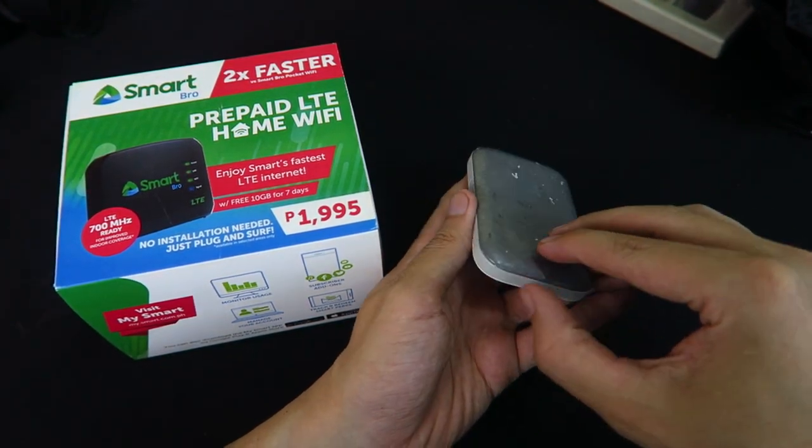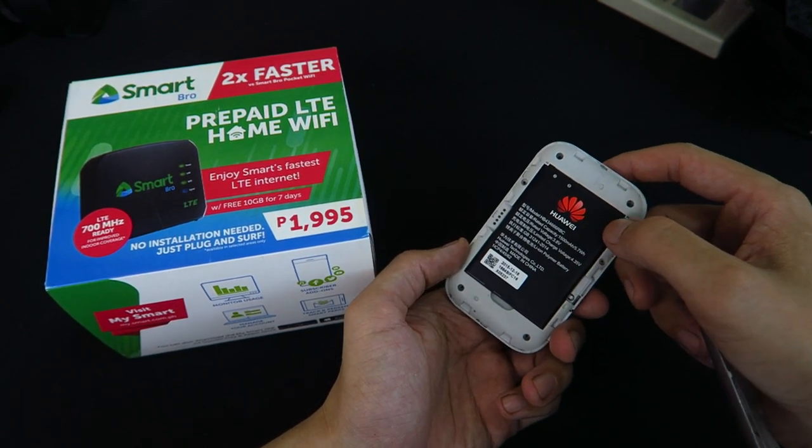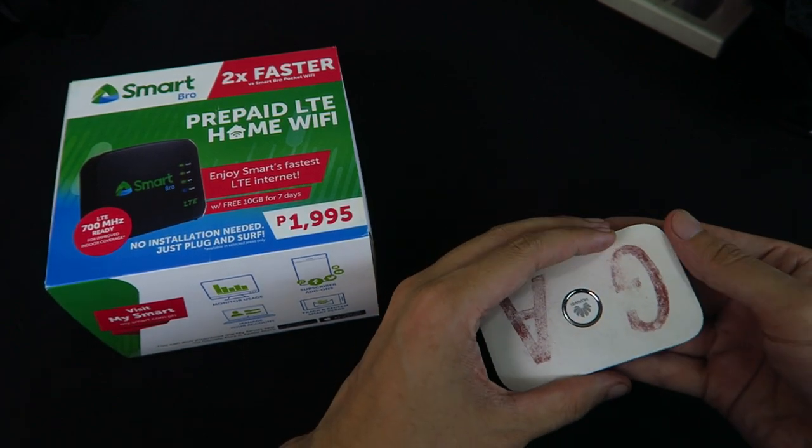Sorry, this has been spray painted so it looks a bit weird. So this is a genuine Huawei branded pocket Wi-Fi for just 1,995 pesos — that's what I bought from Smart before.